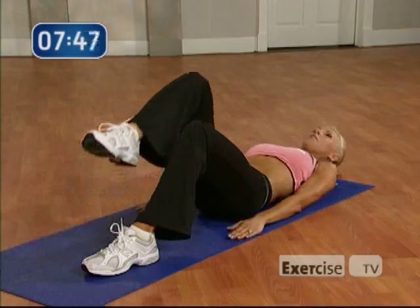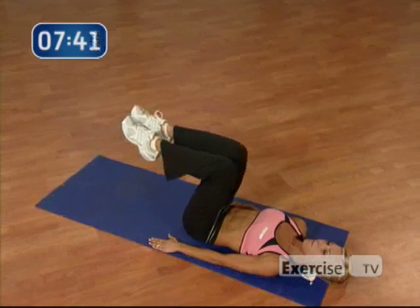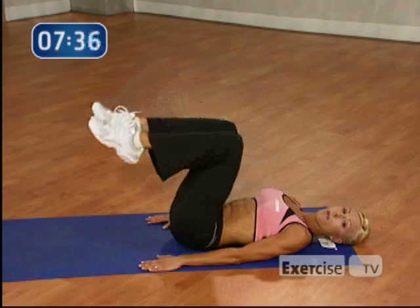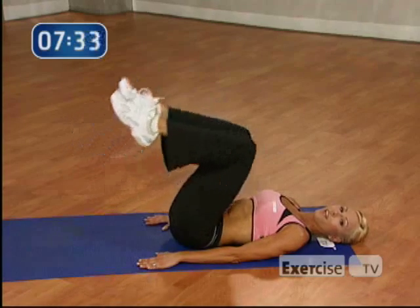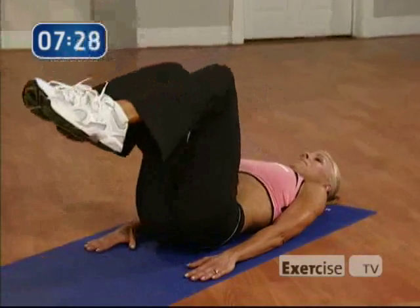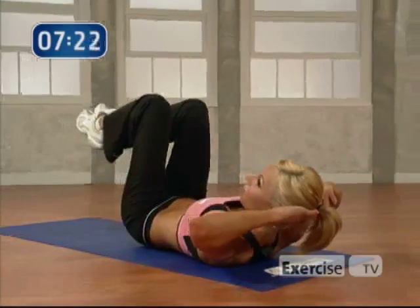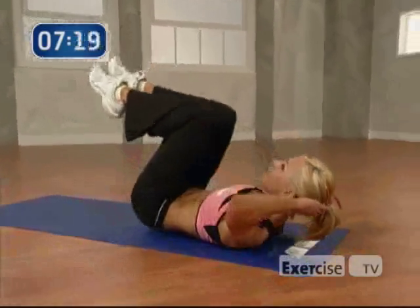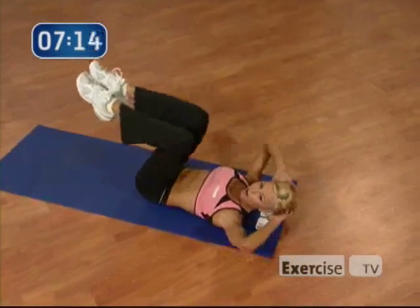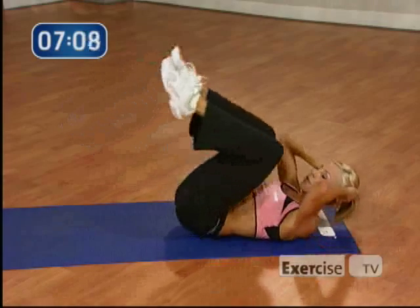Now we're going to work the lower part of your abs. I want you to drop your head. Lift your legs up. We're going to do a hip lift all the way up and down for 8. Let's go. 8. So all you're doing is just lifting your hips off the ground, but I want you to pull in that lower part of your abdominal for 4 more. Let's go. You can call this a reverse crunch. Up. Excellent job. Now take your hands behind your head. I want you to bring both sides in together. Let's go for 8. 8. Good. 7. Come on. 6. Keep breathing.